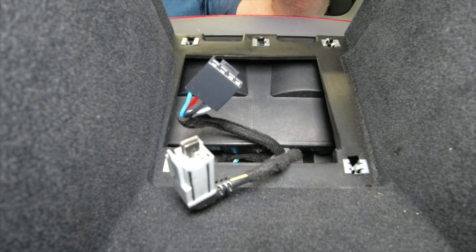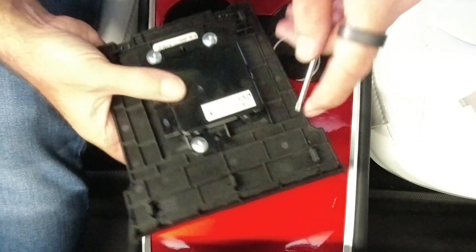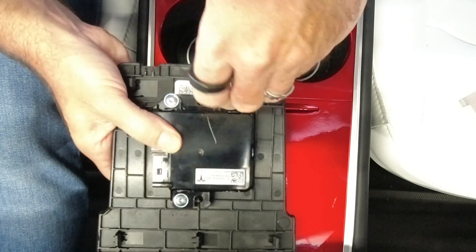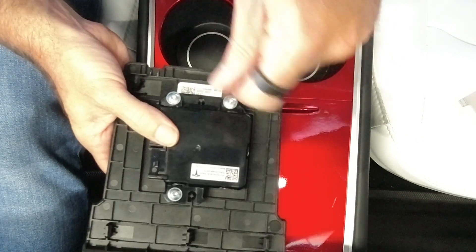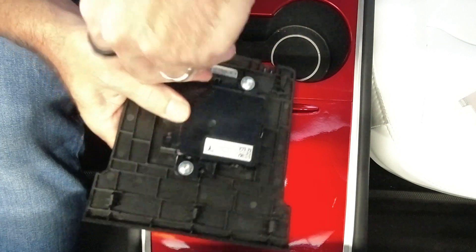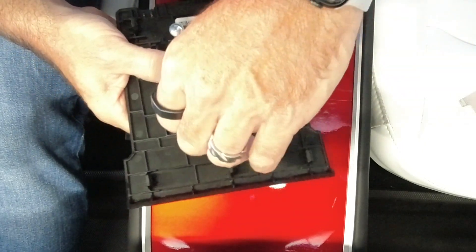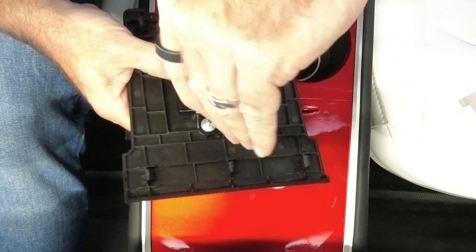Let's grab our torx wrench and undo these — just three bolts, really easy. I should say that our replacement module is compatible with both the AMD Ryzen and Intel Atom builds. I forget exactly when Tesla switched it out, but somewhere towards the end of 2021, Tesla traded their chipset from Intel to AMD, which may have coincided with when they stopped installing data for this. Either way, our module is compatible with both.